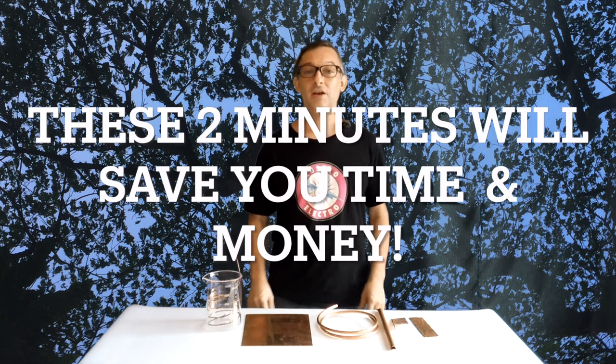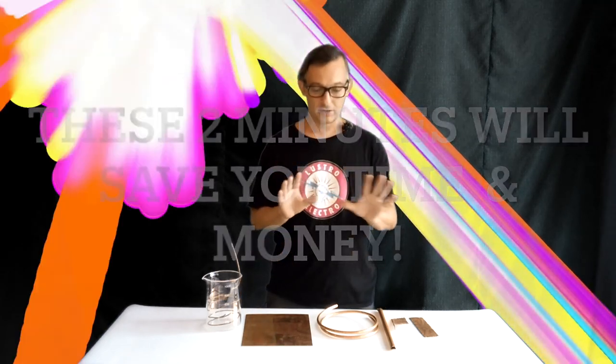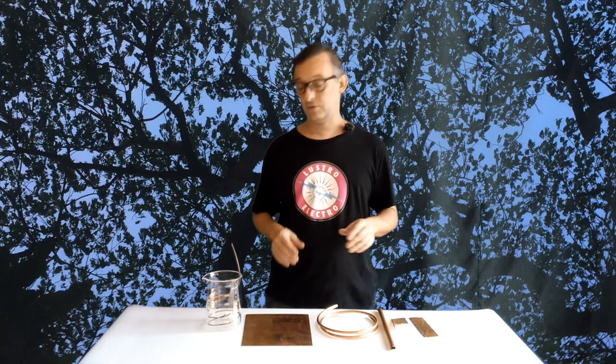Hello, Electro Jeweler Jordan here and today we're going to talk about anodes. Let's get right into it. In front of me you'll see a selection of anodes that you probably have run into. Now there are pros and cons to each of these, but I'm going to show you why some are much better choices than others.